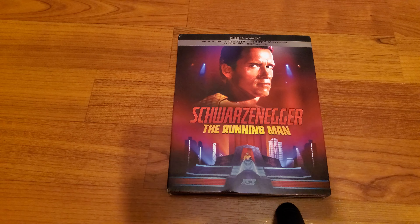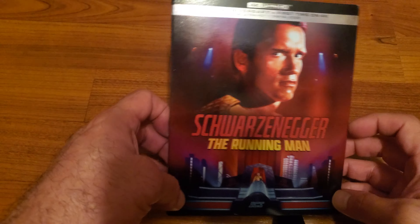I hope you enjoyed and liked the unboxing of The Running Man. Stay safe, and I will see you in the next one. Laters.